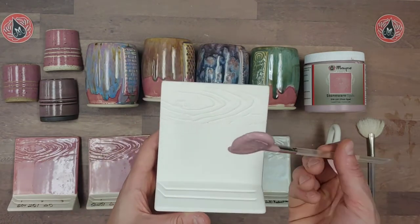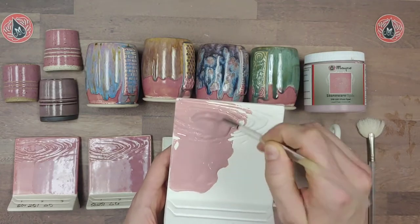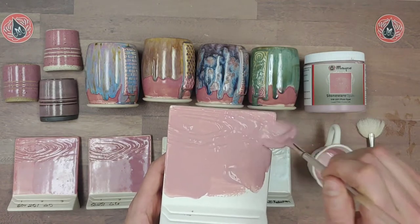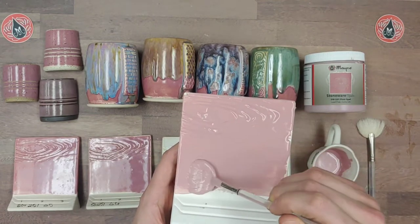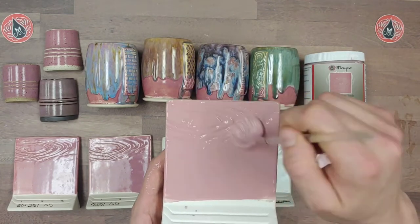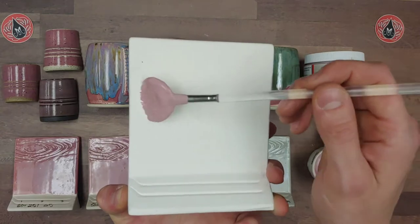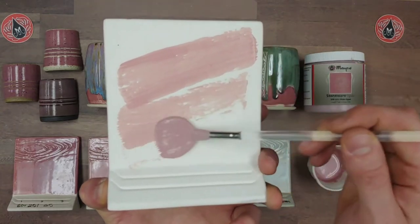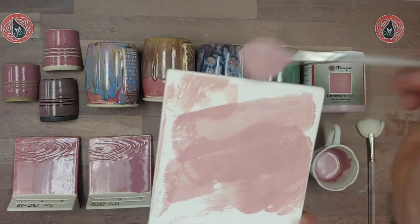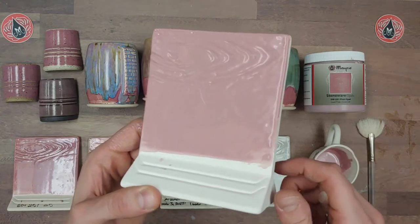Here's the first coat — my brush is nice and loaded up so you can see how much glaze is in there. I'm pulling the glaze across the surface. Notice the brush is never dragging; it always moves across smoothly, even when working into texture. Dragging is when you can hear the brush or get little streaks. If you're doing short strokes and it drags, you need more glaze on your brush.